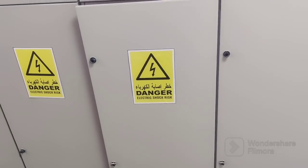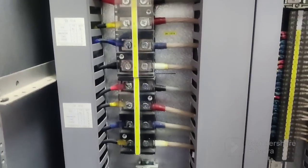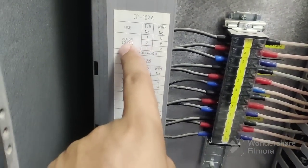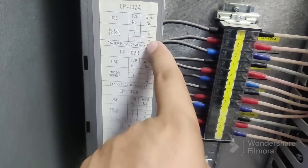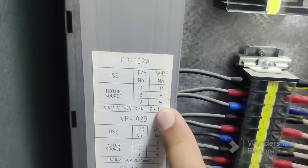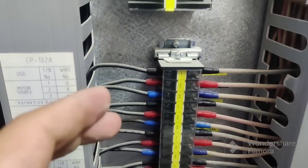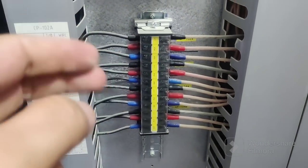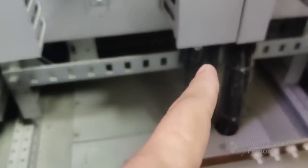Now just look at the back side. This is the back side — just open the door. You can see this one is for Star Delta but we don't touch here. This is for our motor — you can see motor source one, two, three, terminals UV1. This is the main incoming command going to this terminal box from the breaker circuit, and this one is going to the field.